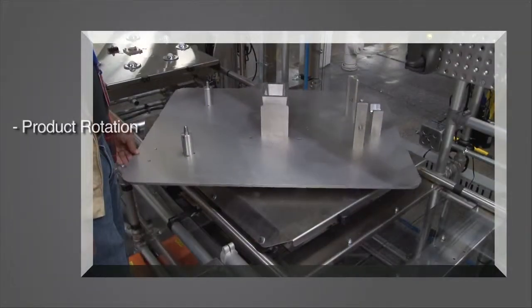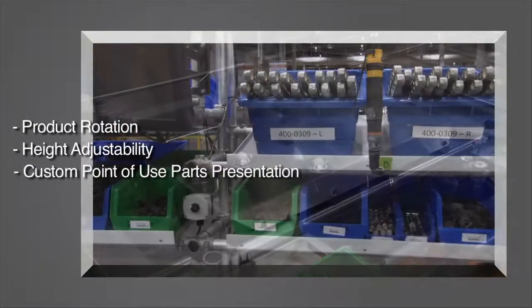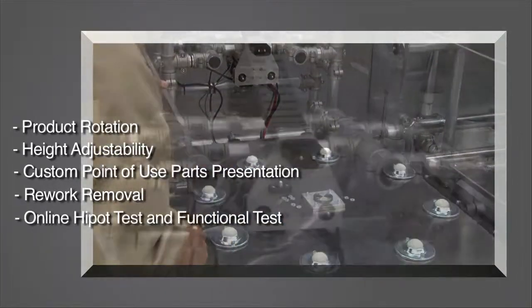Further customer requirements were product rotation, height adjustability, custom point-of-use parts presentation, rework removal, online high pot test, and functional test.